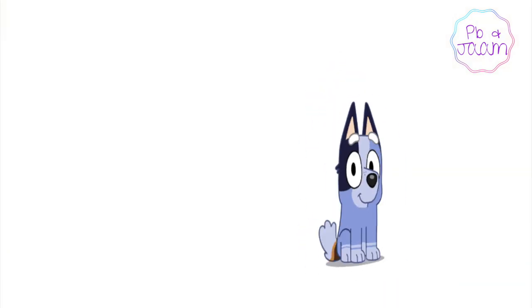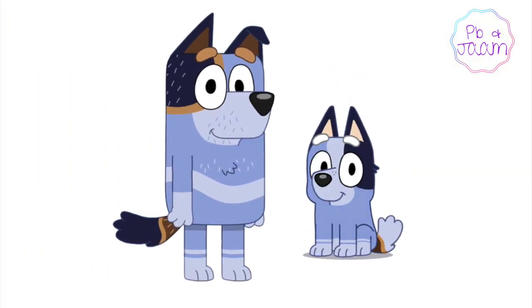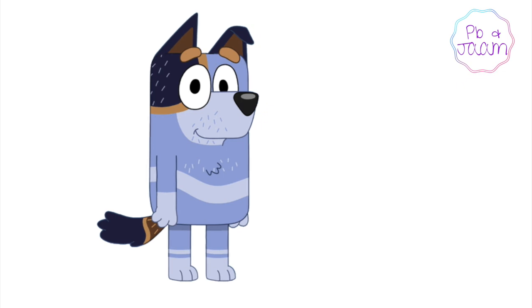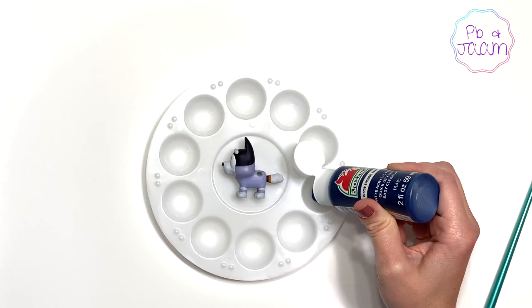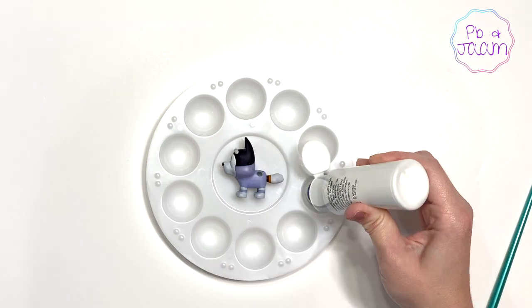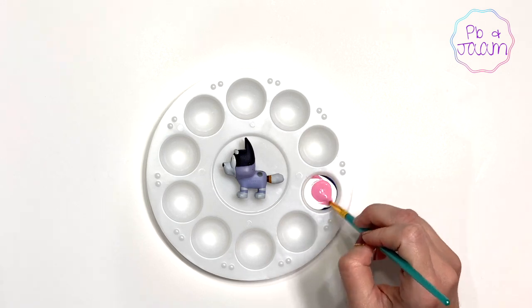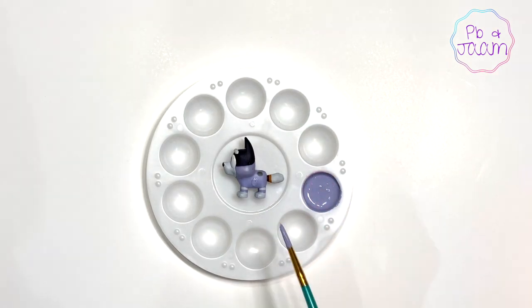I'm going to be using socks as my color reference, since socks and Uncle Stripes share the same color palette. Let's get mixing! The key here is to find the shade that's close enough. Don't worry if it's not exact.